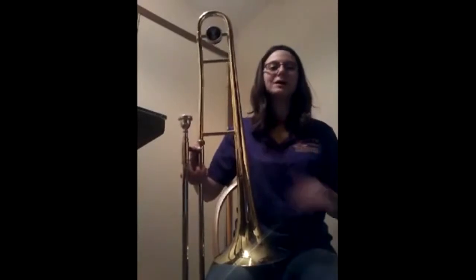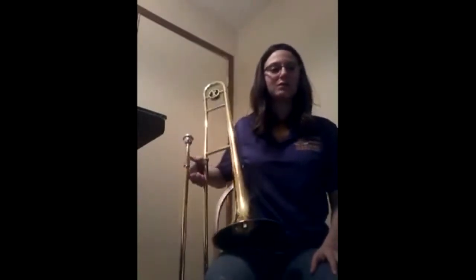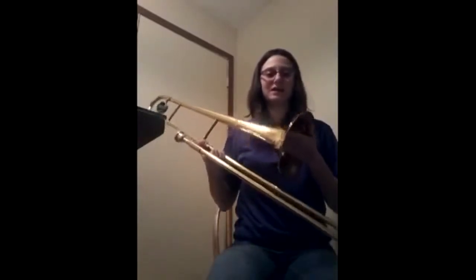Other than the percussion instruments — which are the instruments that you do not use your wind power for — trombones are the oldest known instrument around, and it was originally called a sackbut. Also, although it's been around for a very long time, the only thing that really changed about its design is its bell shape.